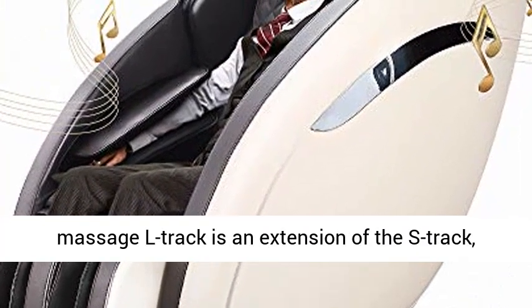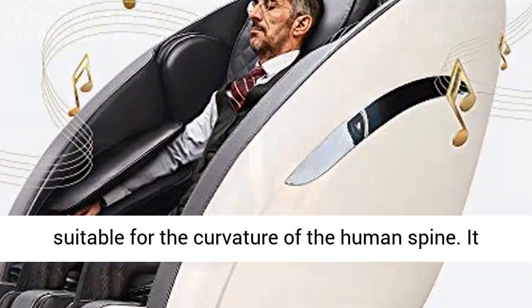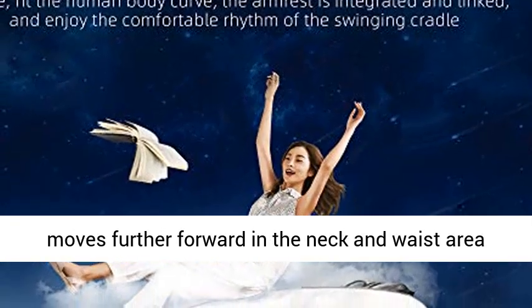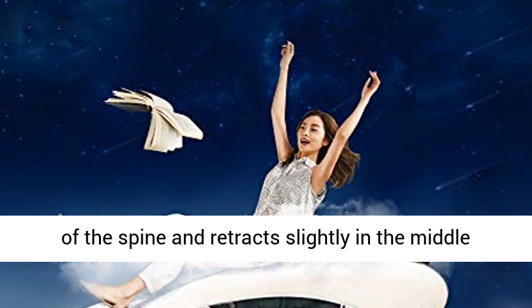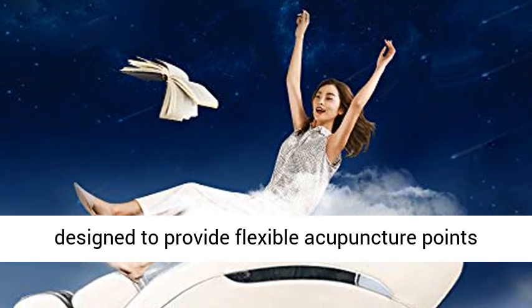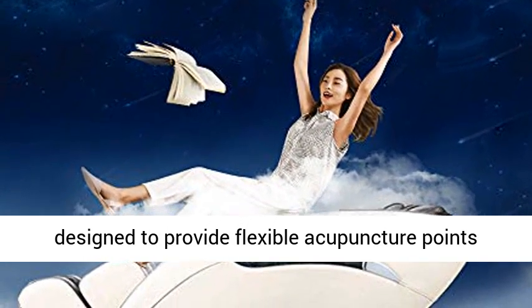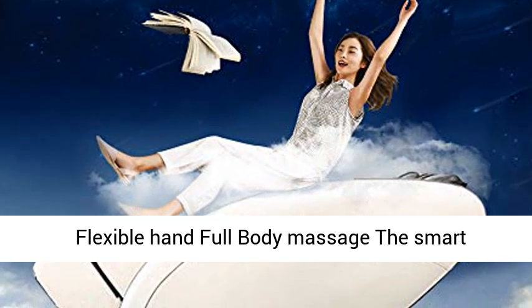Powerful L-Track Full Body Massage. The L-Track is an extension of the S-Track, suitable for the curvature of the human spine. It moves further forward in the neck and waist area of the spine, and retracts slightly in the middle and back of the spine and tailbone. The L-Track is designed to provide flexible acupuncture points for the neck, shoulders, back, and waist areas.